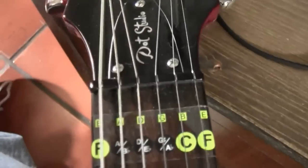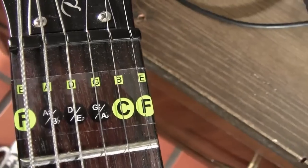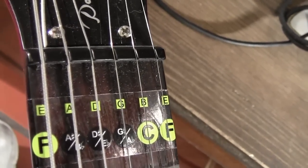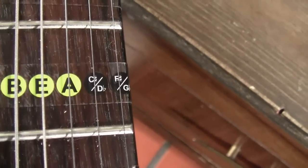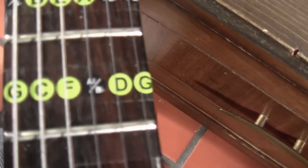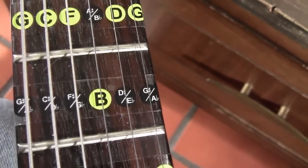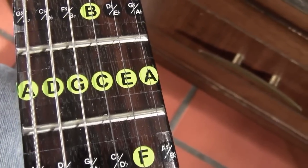I'll get you a little close-up of it. It's a really pretty good value for the most part. You can see that at the very top fret it shows where the strings are labeled, and then it starts going down from one fret to the next, and it's got your sharps and your flats in between. It's just kind of clear plastic.